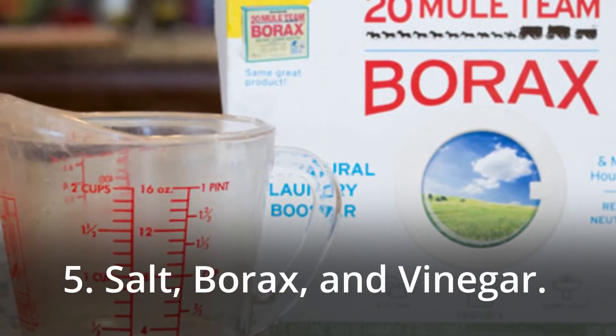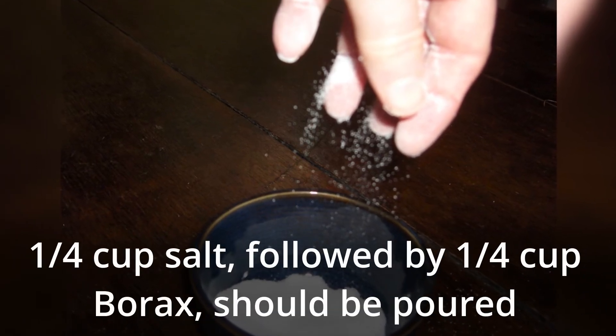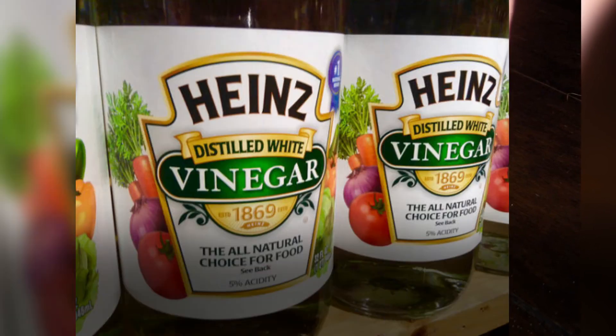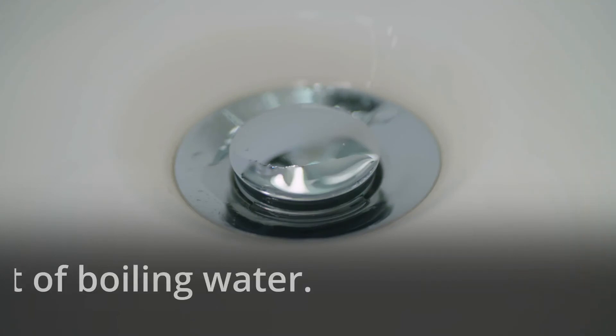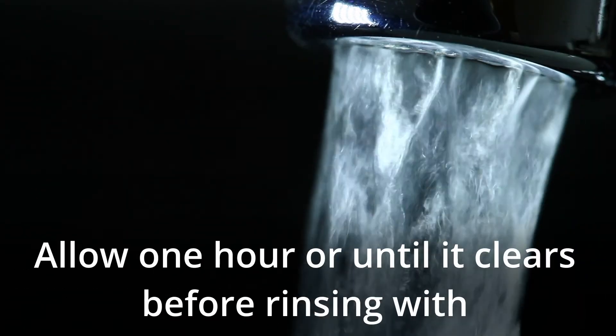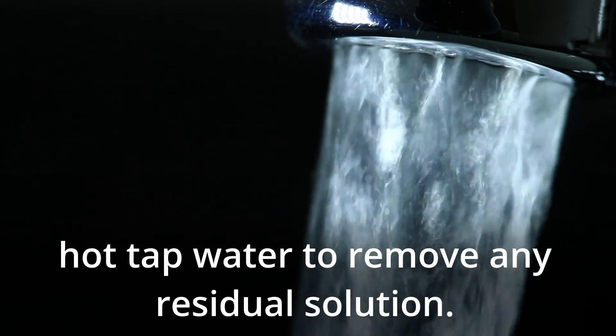5. Salt, Borax, and Vinegar. Pour one quarter cup salt, followed by one quarter cup borax, down the drain. After that, pour half cup vinegar down the drain. Flush with a pot of boiling water. Allow one hour, or until it clears, before rinsing with hot tap water to remove any residual solution.